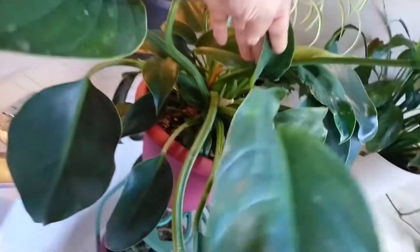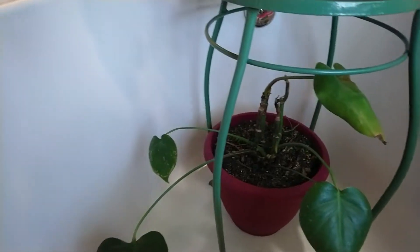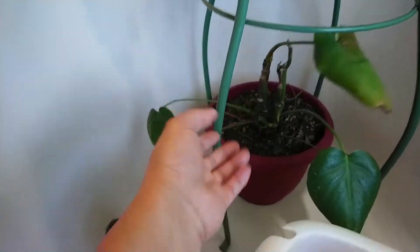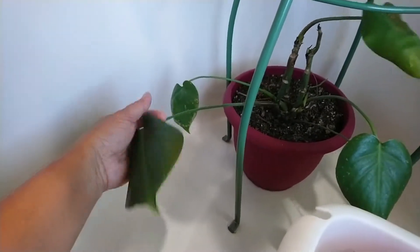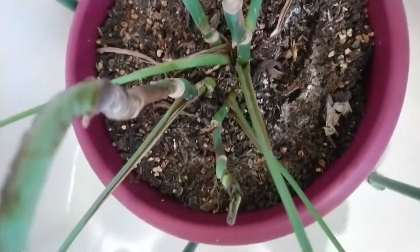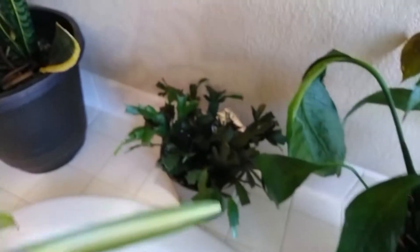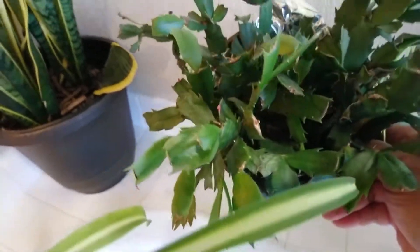And this is my philodendron — I don't know the variety, but it's growing really good here, it's huge. And for some reason some of my monstera look like this — I don't know, I've changed this already a few times. I'm just gonna leave it there — hopefully it will grow healthy.